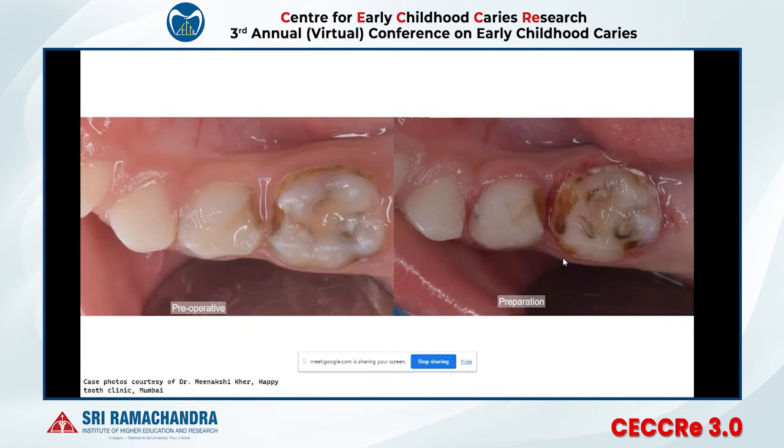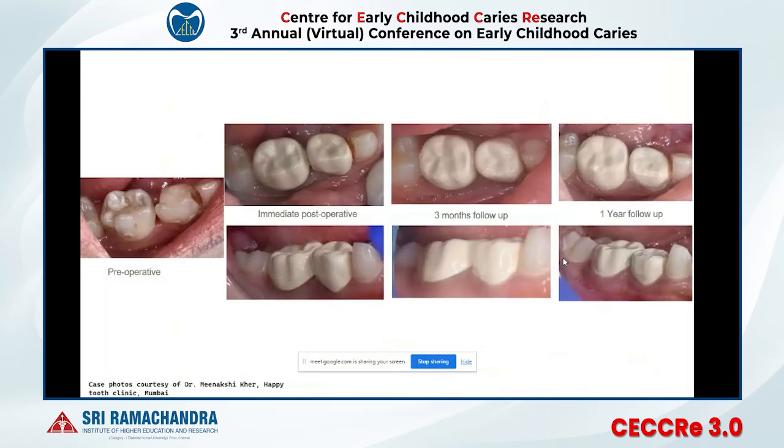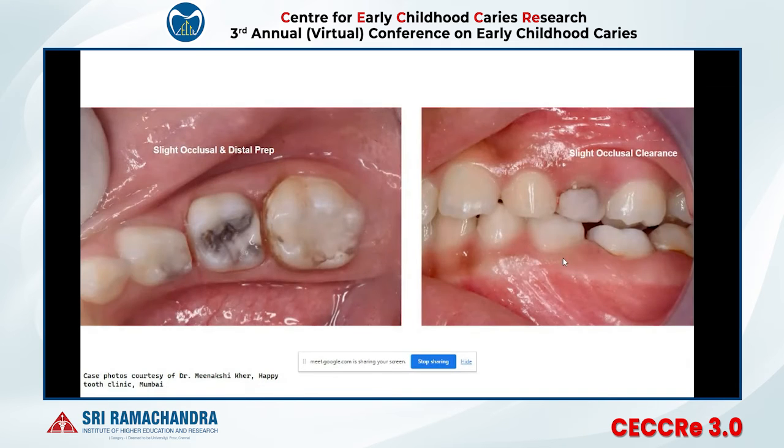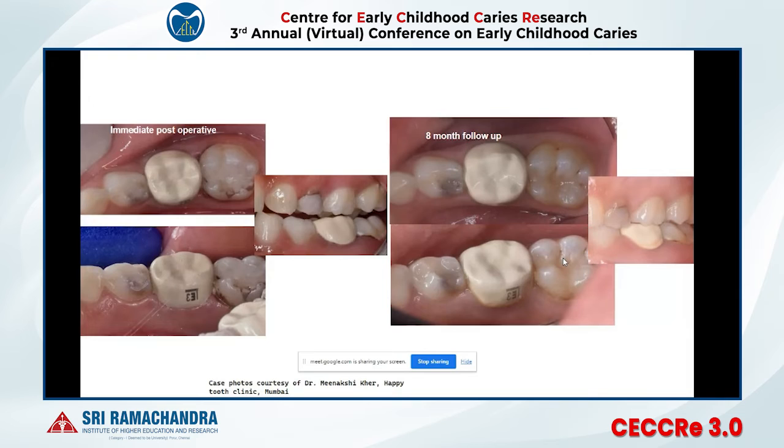Another case of lower DNE with two Bioflex crowns showing follow-up photographs. These were prototype crowns used for clinical research. The prototype crowns were yellow in color and slightly rough, which attracted plaque. In the final product, we made them smoother, lighter in shade, and with better anatomy.